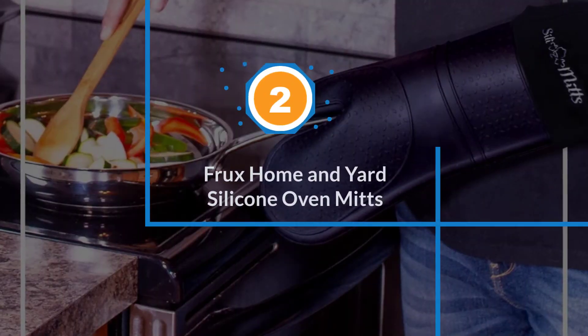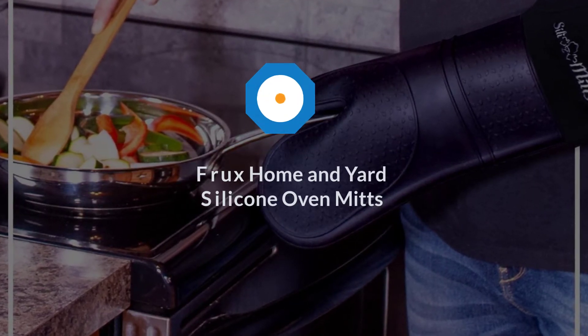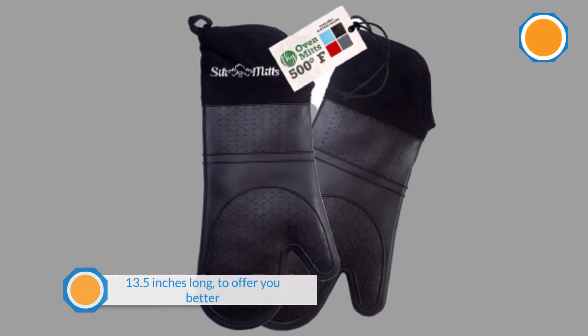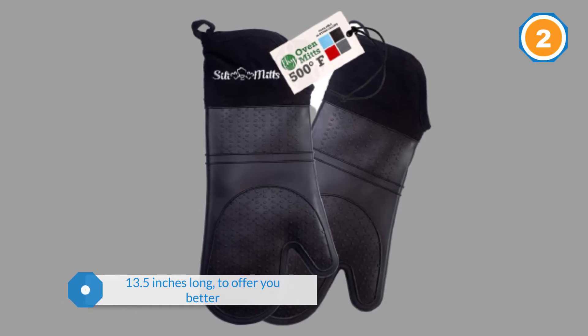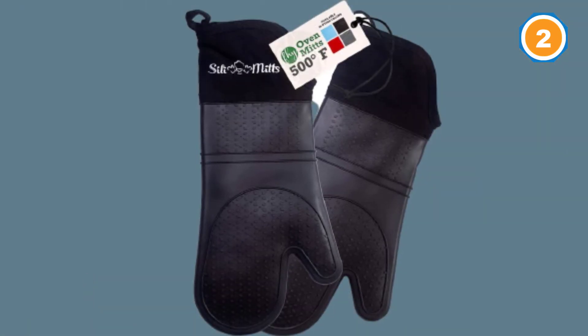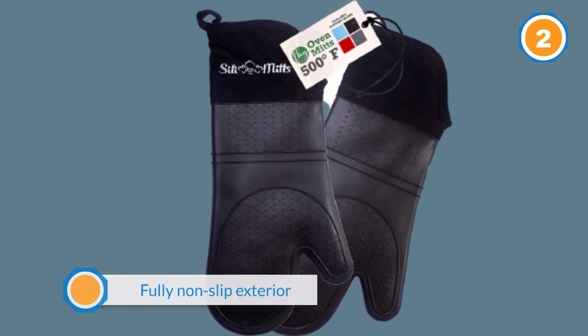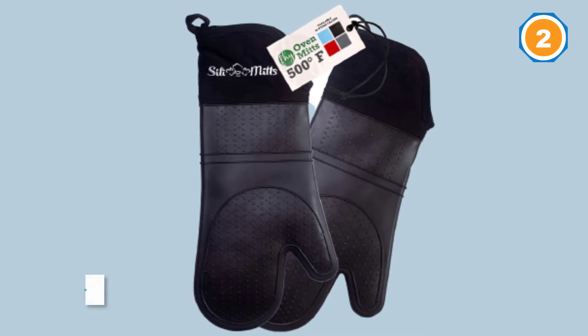Number two: Frux Home and Yard silicone oven mitts. The Frux Home and Yard is 13.5 inches long to offer you better protection. With a fully non-slip exterior, you can be assured that this protection is extended to other areas as well. Designed to resist heat up to 482 degrees Fahrenheit, it is a great choice for bringing your foods out of the oven.